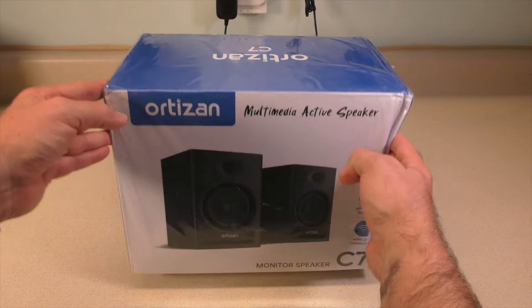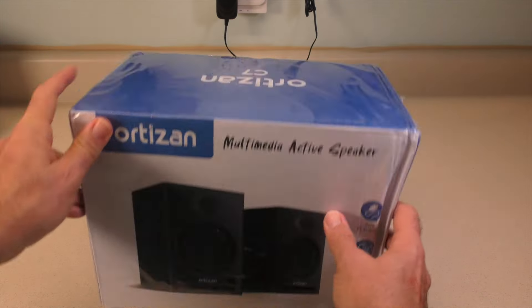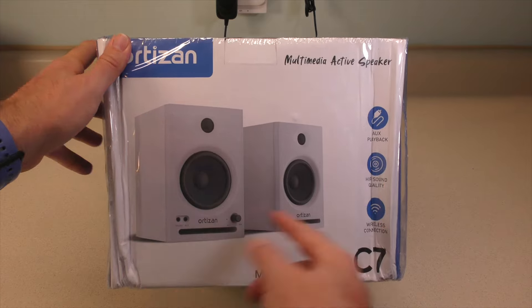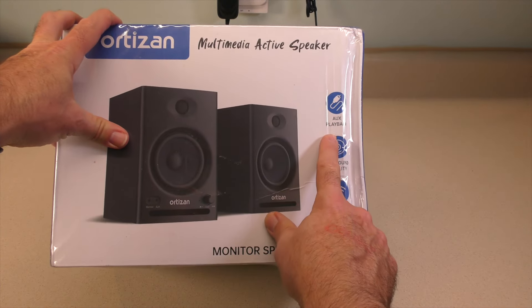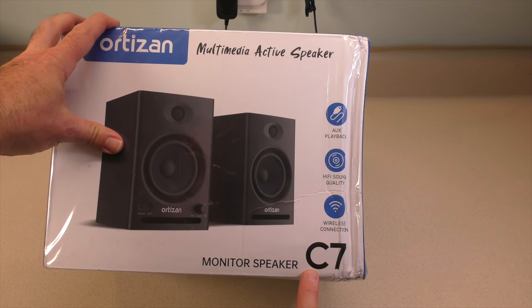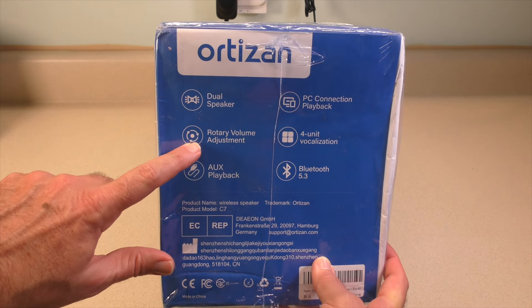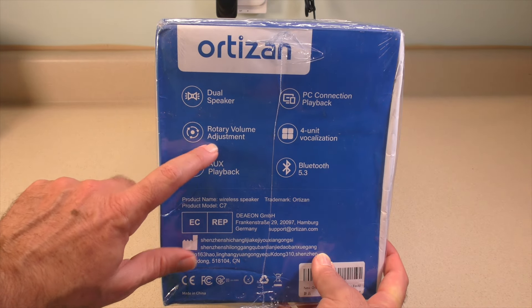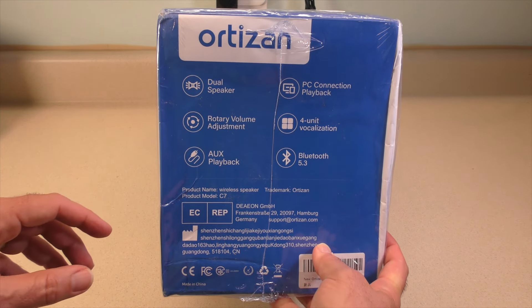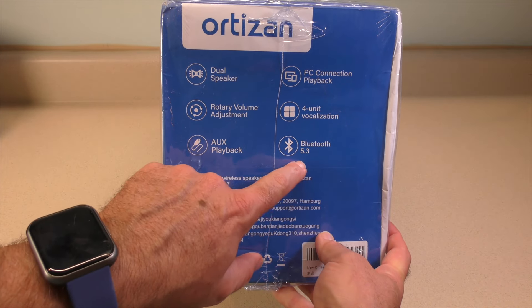We see multimedia active speakers here from Ortizan. We have black, or if we flip it over to the other side, there is a white version — but the white was more expensive, so I went black. Features listed include auxiliary playback, hi-fi sound quality, wireless connection, model number C7, monitor speakers or studio monitor speakers, dual speaker, and rotary volume adjustment. That was one thing I wanted — a physical knob — as opposed to what I was getting on the Bose and the Logitech.